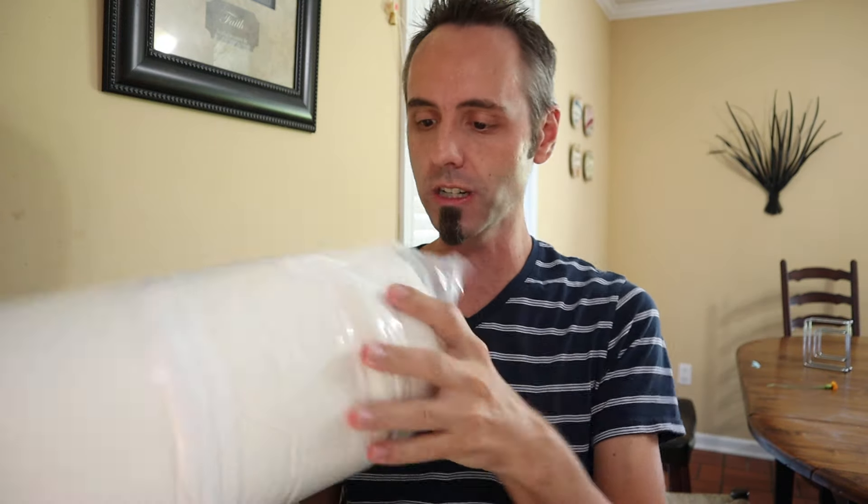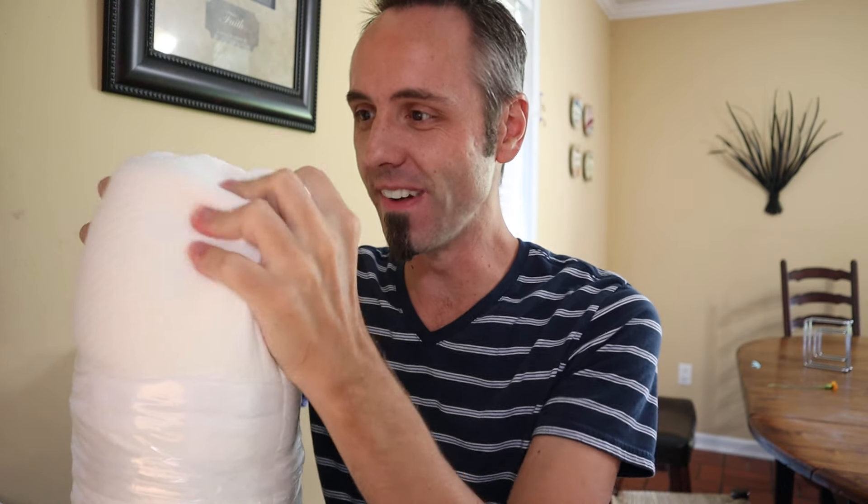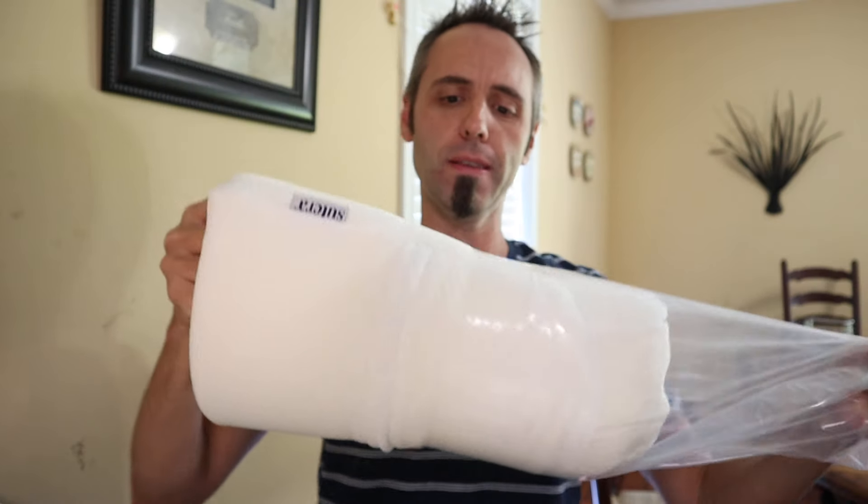This is the pillow. It comes all nice and wrapped up. It's the only thing in the box besides those simple instructions. First we did a double unboxing and now we have the unbagging. Let's go ahead and bring this thing down. Oh man, that feels nice. They've got the little tag right there for the brand name.